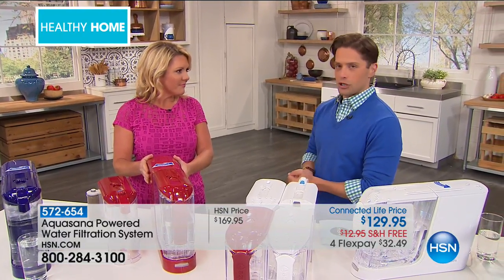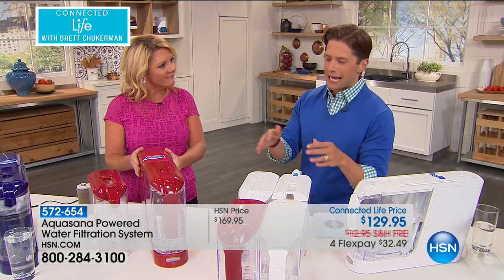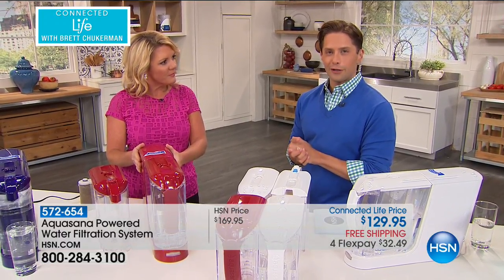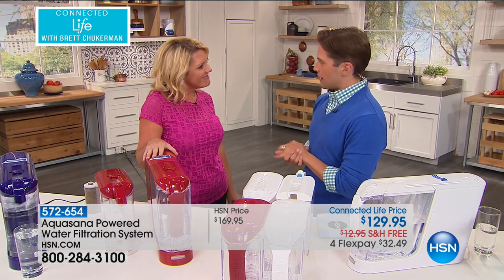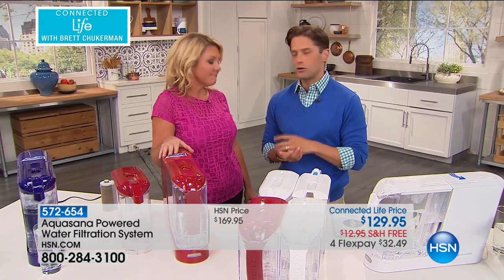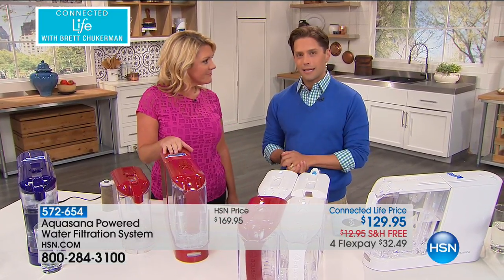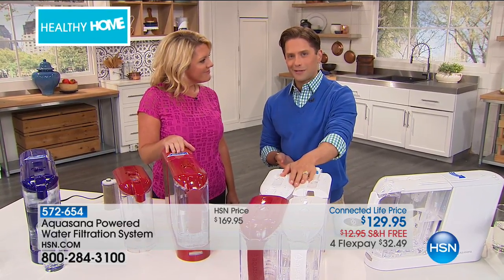I can't think of a more important purchase for your health, for your family, for your future than buying better water, saving money, getting rid of the plastic, and knowing that what you drink every day is healthier and cleaner than it's ever been before. You can check out that website featured on a major Sunday morning show — type in your zip code, find out what contaminants are in your area, and know that they're all coming out through AquaSana.